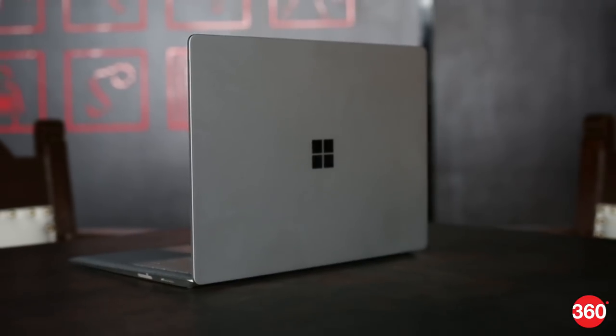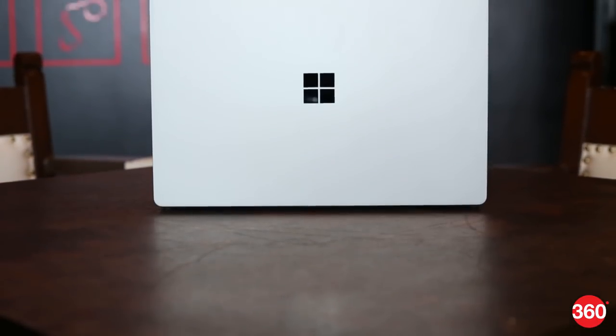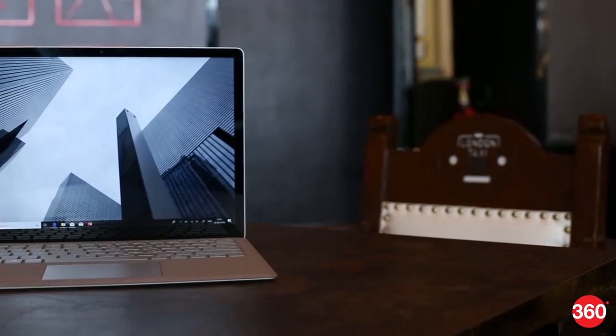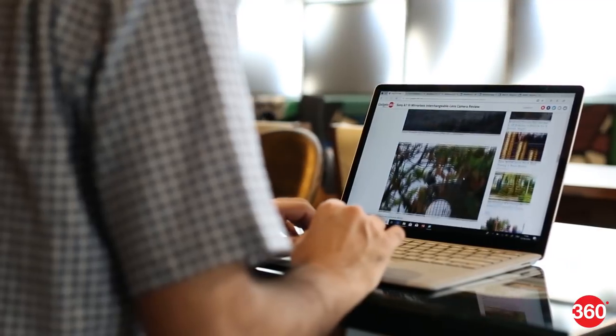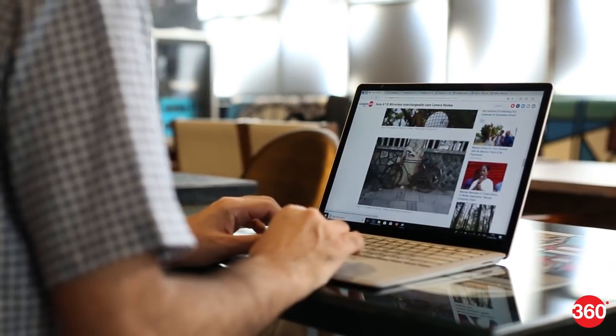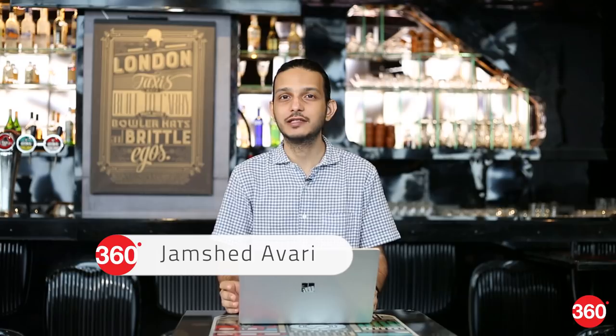We waited years for Microsoft to launch its Surface tablets in India, and it's taken even longer for the Surface Book and Surface Laptop to arrive. This family of devices is meant to showcase Windows to the best possible extent. They're all unapologetically premium but more than that, they're genuinely fresh and interesting. Of all the Surface devices, the Surface Laptop is the most ordinary — it isn't a two-in-one and doesn't have a fancy engineered hinge or kickstand. Microsoft had students in mind when it first released the Surface Laptop, though we wonder whether this typically budget-constrained group will find it appealing enough.